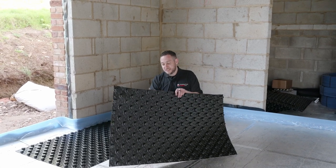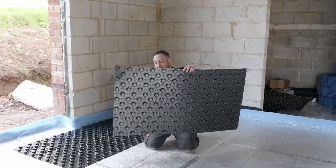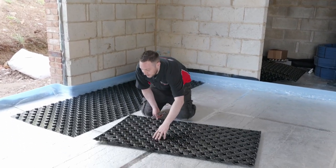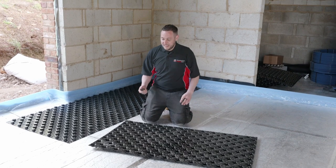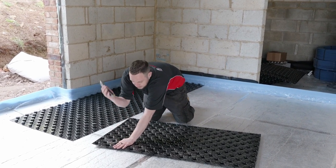To do this, simply take your measurement, mark it on there, flip the panel over, and then simply cut through from the back with a simple Stanley knife.